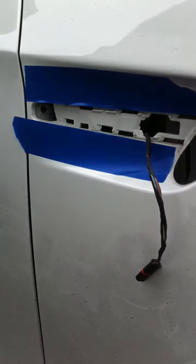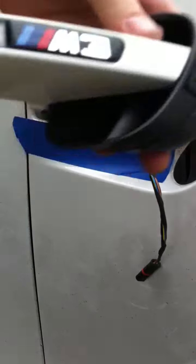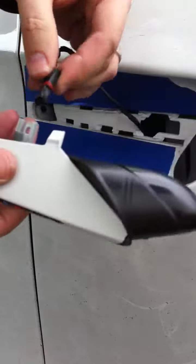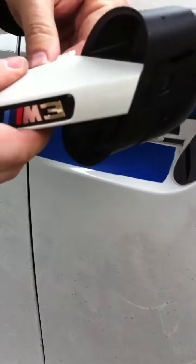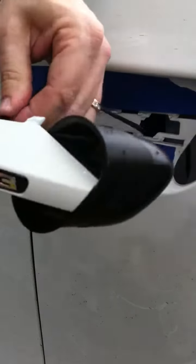Now I have the new piece reinstalled — decided I would put the bulb in there this time so it's ready to go. You just slide the clip back on till it clicks into place.